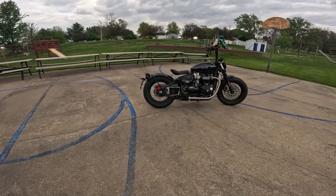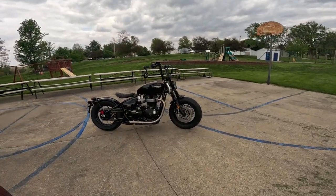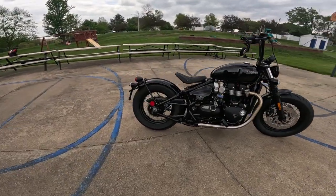The fuel tank is 3.2 gallons, about 12 liters. The weight — and this is a really crucial number — is 553 pounds, 251 kilograms, with a full tank of fuel and all fluids. That is incredibly good.